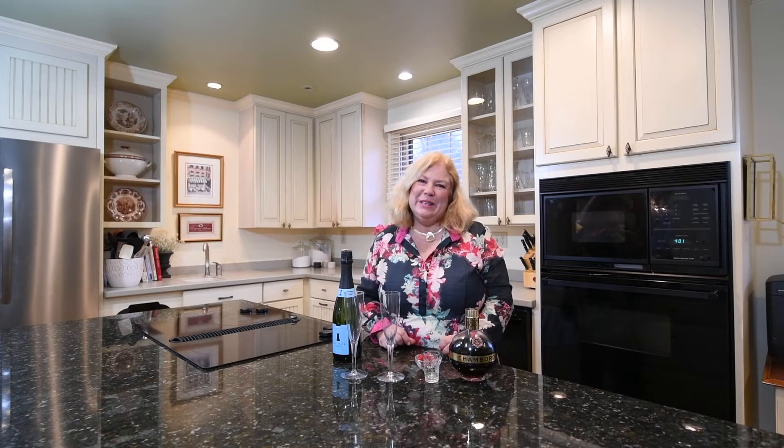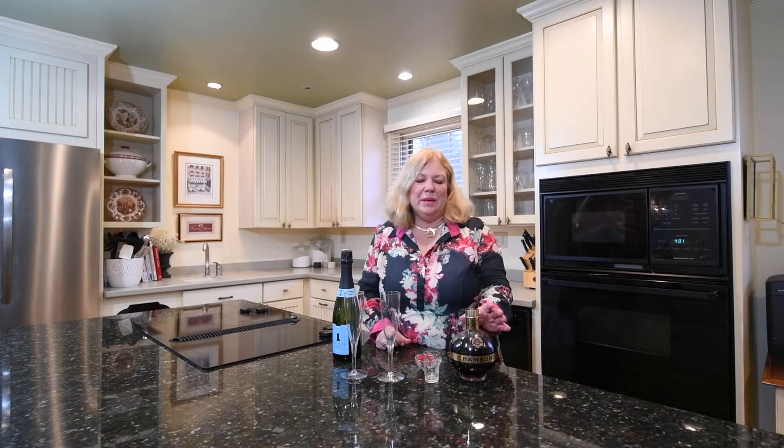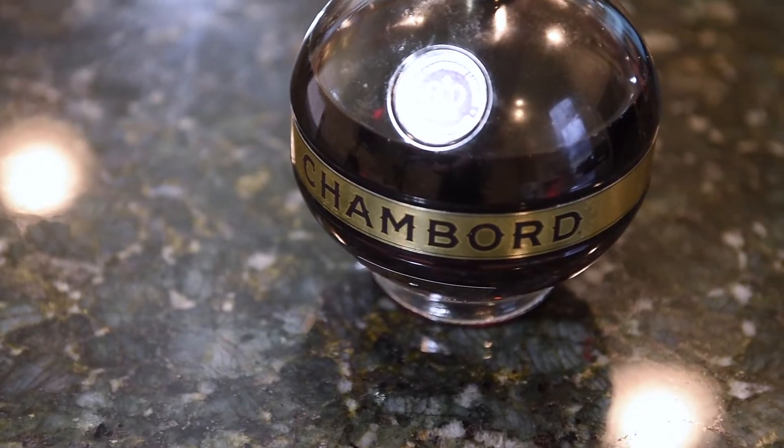I'm gonna start with a cocktail. Since it's Valentine's Day, I think it would be nice if it's something pink, so I thought we would make a raspberry royale. This is similar to a kir royale, but instead of crème de cassis, we're gonna use chambord.